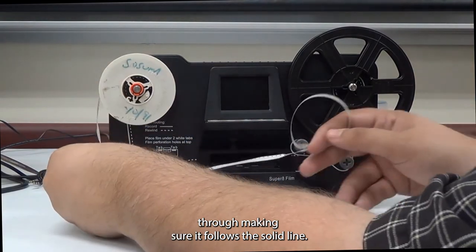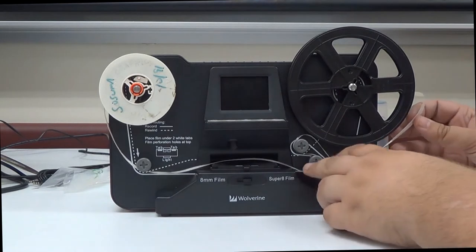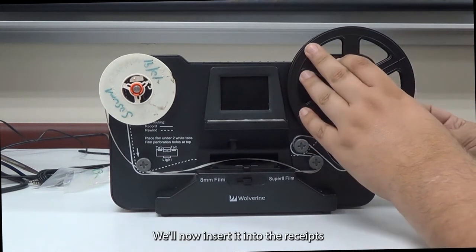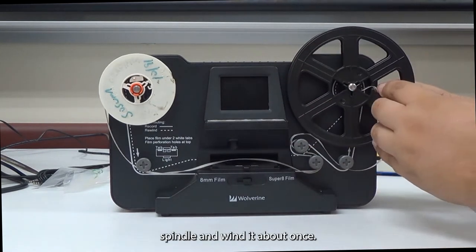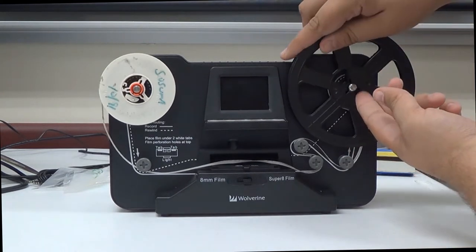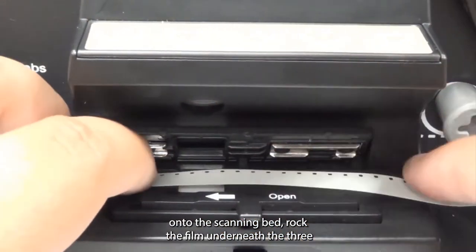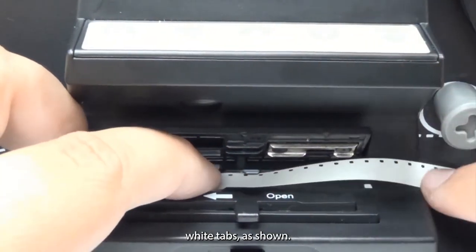Making sure it follows the solid line, we'll now insert it into the take-up spindle and wind it about once. Next, we'll need to load the film onto the scanning bed — rock the film underneath the three white tabs as shown.